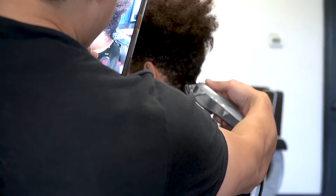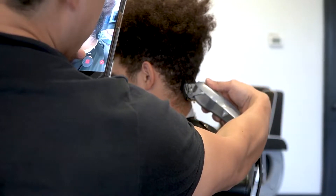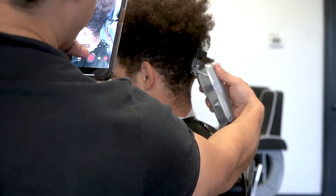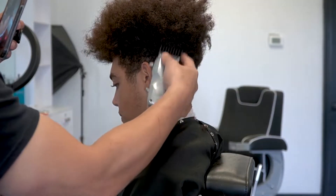Digging in at the bottom, but as I get past the occipital bone, I'm going to start tilting my clipper outwards. And that's really helping me keep that weight near this area and also helping me blend into the top already.